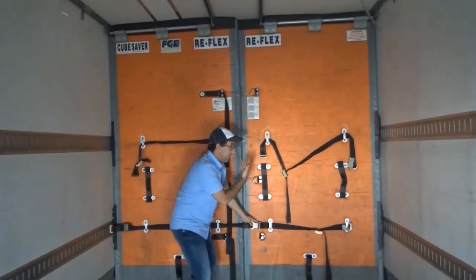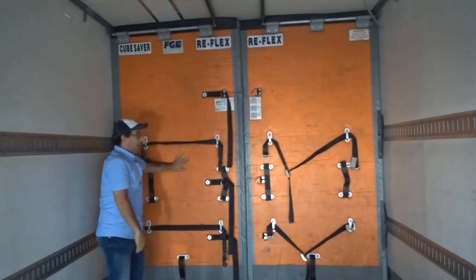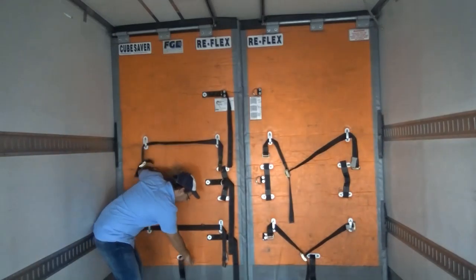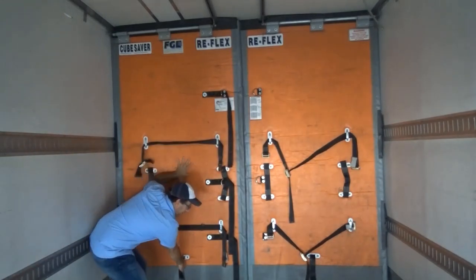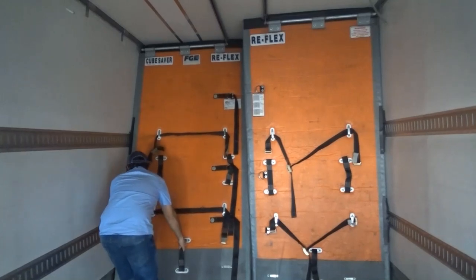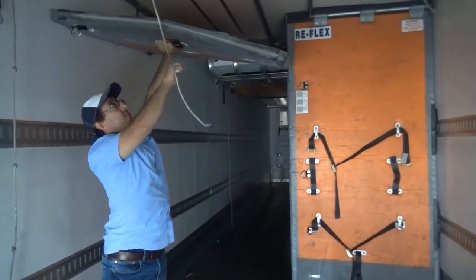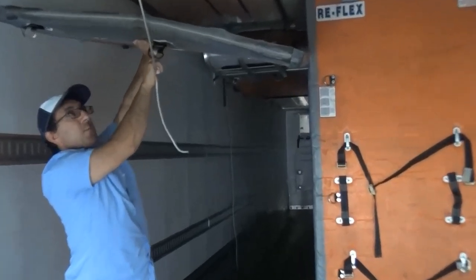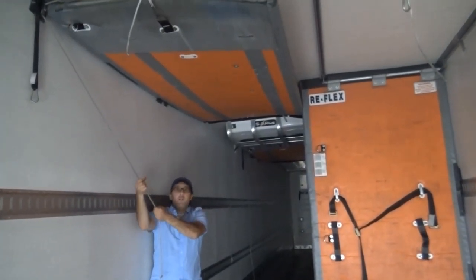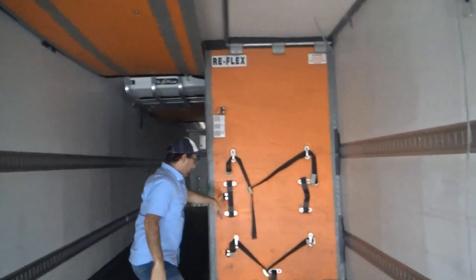The bottom strap releases the same way as the top one does. After all the straps are released and it's been unfastened from the side, you'll just grab hold of this strap right here that comes out of the bottom. You'll push that from the top because it slides along these tracks, and then you'll lift it up. Raise up the bulkhead — it has a small clip underneath here. You'll clip the rope on there and then you can pull it up. Just like the lines in your house, you'll pull the rope back along the side or forward and it'll latch up there.